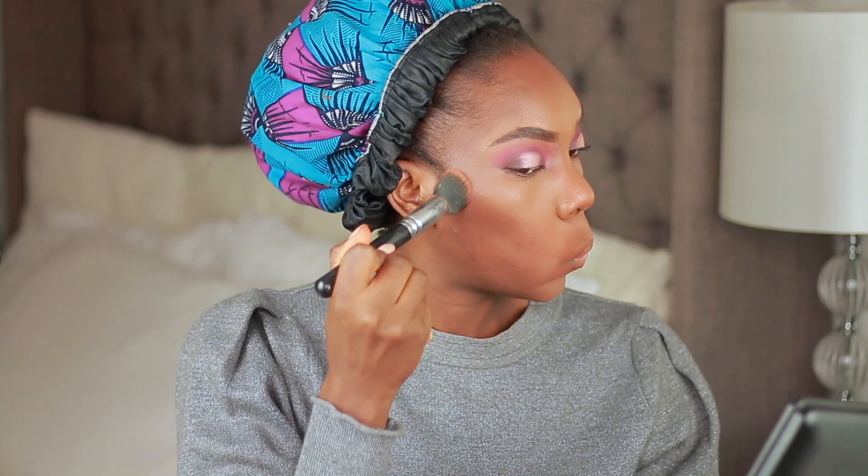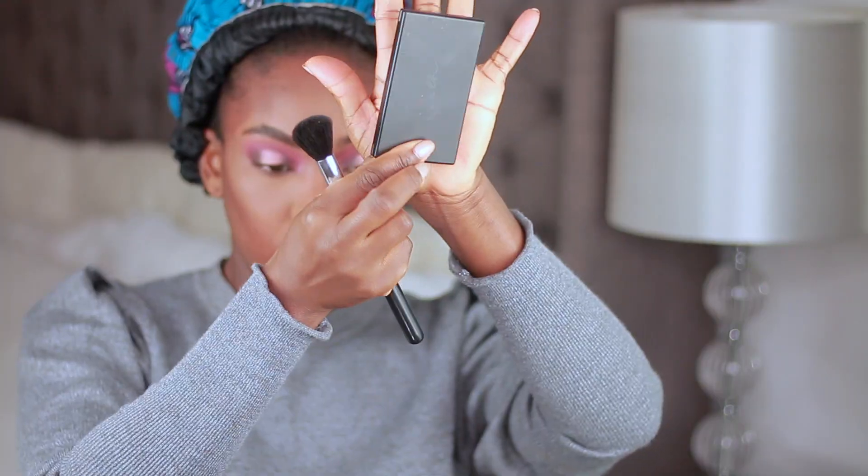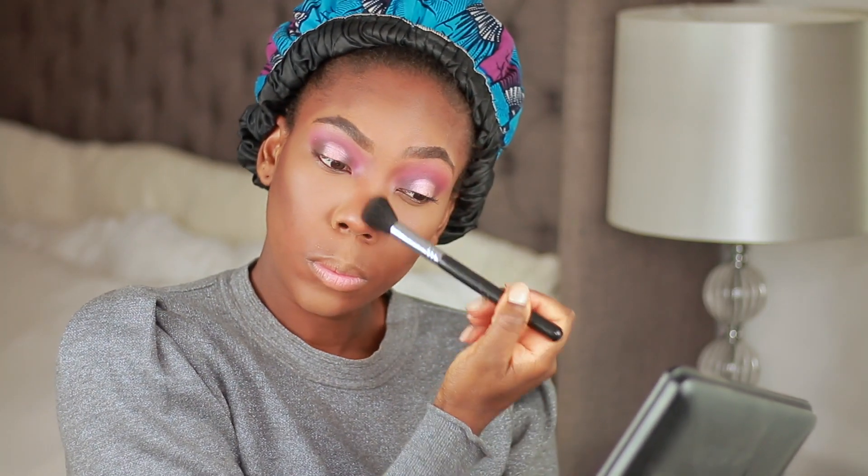Using my Studio Fix powder to set — I went a bit overboard with the setting powder but it'll be fine, I'll blend it all out. Then going in with my Sleek contour palette to set my contour, and then using my MAC Mineralized Powder in Deep Dark to set my whole face, blending everything out together.